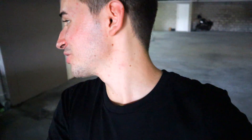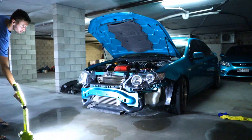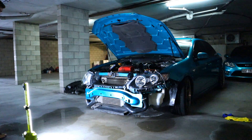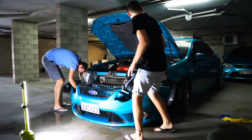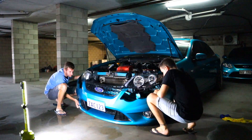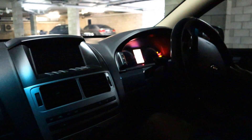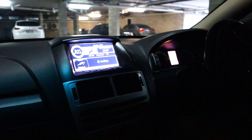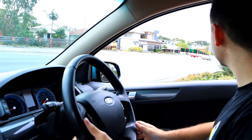The V8 Supercars qualifying is in 35 minutes so let's do a quick front bar reinstall and head out for a road test. This will be interesting to see if it holds boost and does everything — this can either go really good or really bad. It's holding boost — yeah!